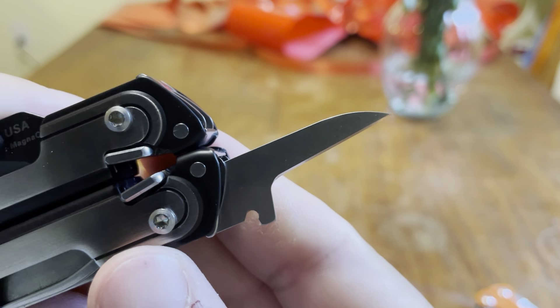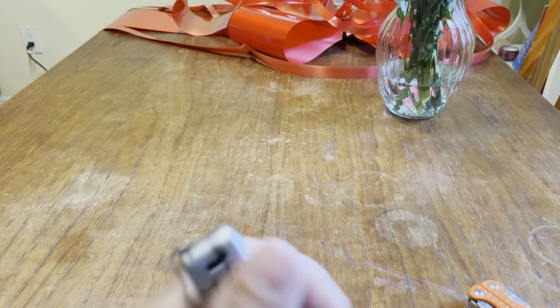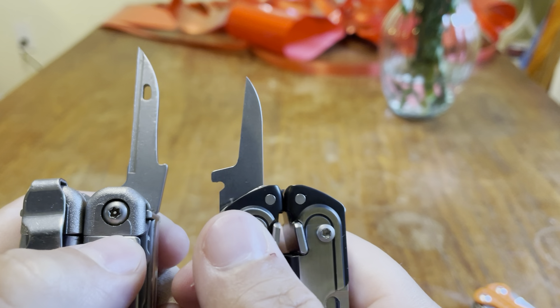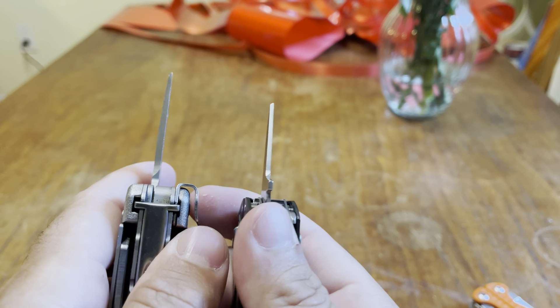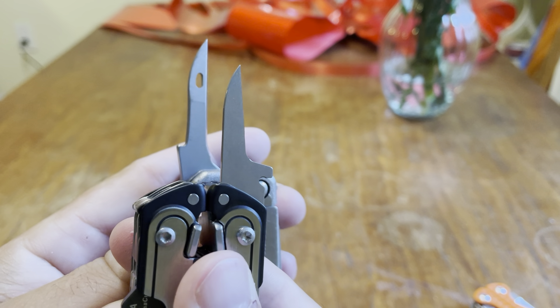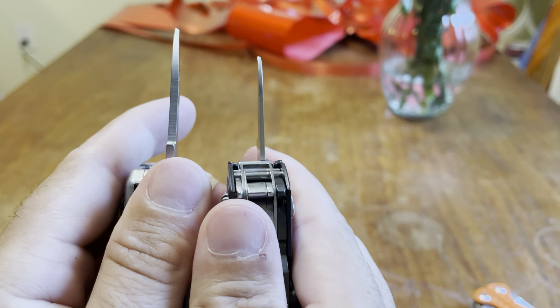My third concern — not really a concern but an issue — is this awl. Here's my Surge. I love the Surge; it's still my favorite. You can see the awl on the Arc is very very small. It'll still do the job, but they should have given you a bigger awl for the price they charged. Look at how small this awl is compared to the Surge's awl. The length is just not really there.